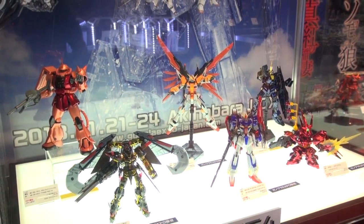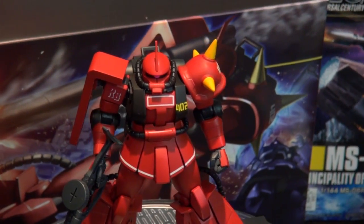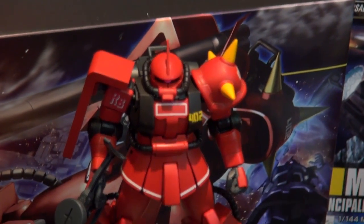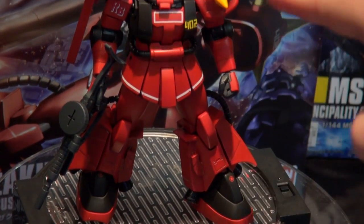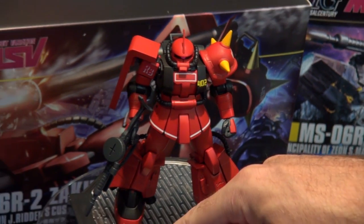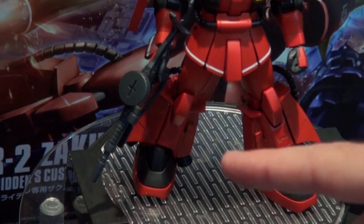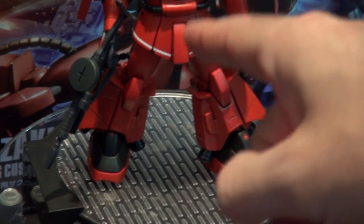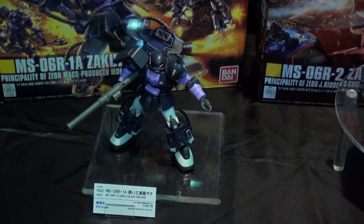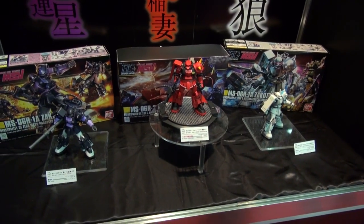Here's the newest HG Zaku — they're doing Johnny Ridden's big red. It looks like he's gonna come with all his markings and different color spikes, which looks pretty good. He's gonna have a standard Zaku machine gun and fits well into the group with the Zaku Black Tri-Stars. A lot of people prefer Johnny Ridden, though I'm kind of a Shin Matsunaga fan — the white one — but you can't go wrong with any of them in HG because they're very inexpensive.